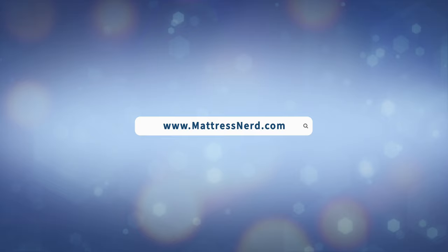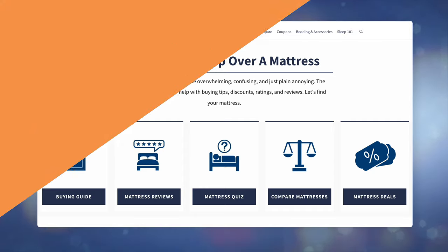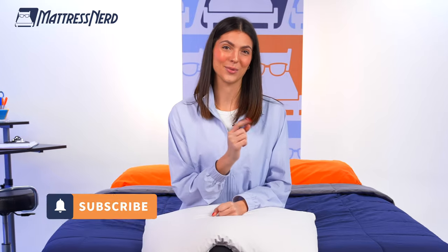Before we get started, be sure to check out mattressnerd.com to find in-depth pillow, bedding and mattress reviews, as well as some exclusive discounts on the Purple Harmony Pillow, or you can visit the coupon link in the description below to save some money. Also make sure to subscribe to our channel to get us to 5000 subscribers. But for now, let's get into the Purple Harmony Pillow.